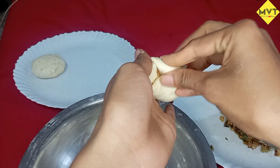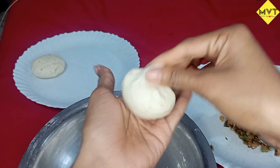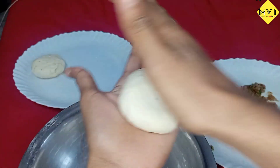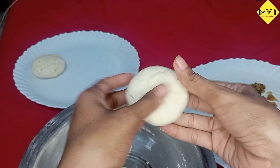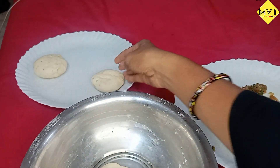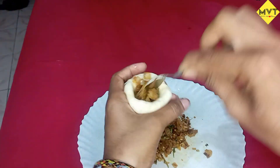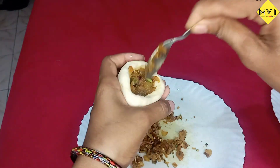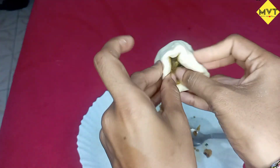Then put this bowl out with my rice. When you get ready, the onions are lined in here. Then put the onion in the bowl. This is very easy and simple.